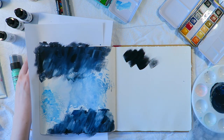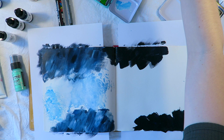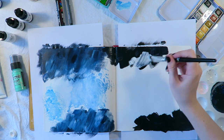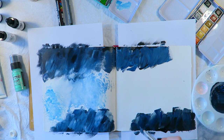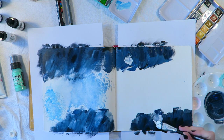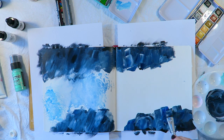You might see me on occasion add something with a little eyedropper — that's probably because I'm using my Dr. P.H. Martin's Hydrus fine art liquid watercolor in phthalo blue. I was basically trying to mirror on the right page what was happening on the left page.